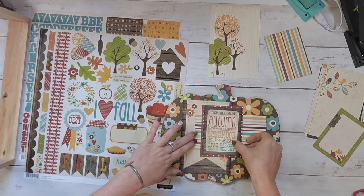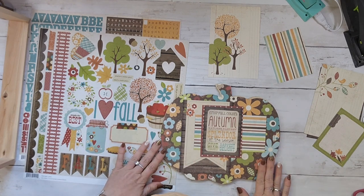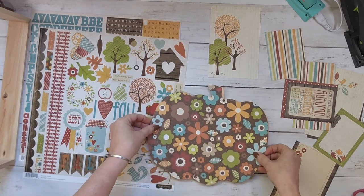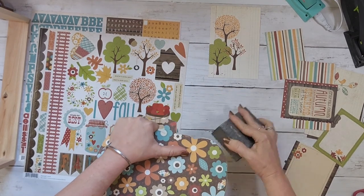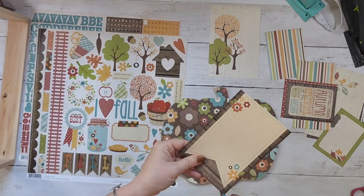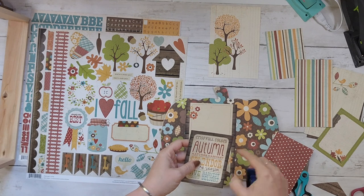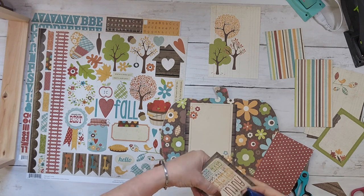I know you won't be able to find this exact kit, but Simple Stories and Echo Park are two of my favorite companies — they make these kits each year, so I'll link some below and you'll find very similar ones. You can use the same principles to recreate this. That hanging pumpkin sign is from Joann's, but you could easily recreate this with a frame or one of the wood pumpkins.